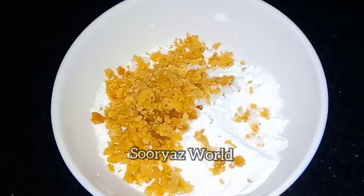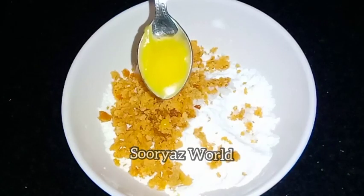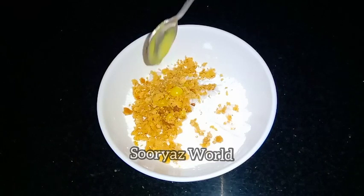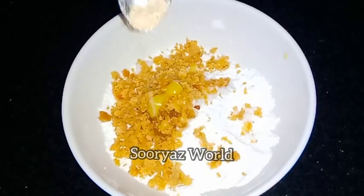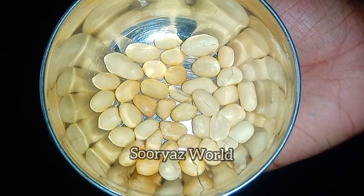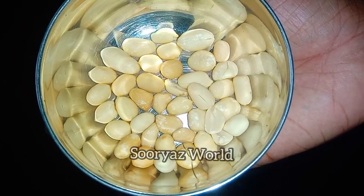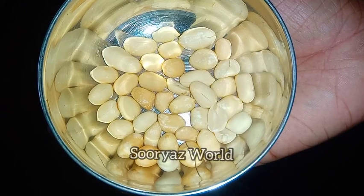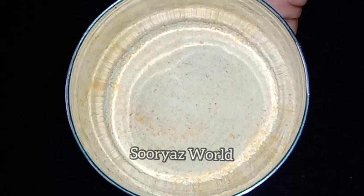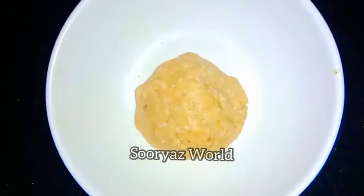First, we want to cook with a tablespoon. Add the chicken and add the fish to bring out the flavor of the chicken. Add the egg and mix. You can add a mix of the mix.